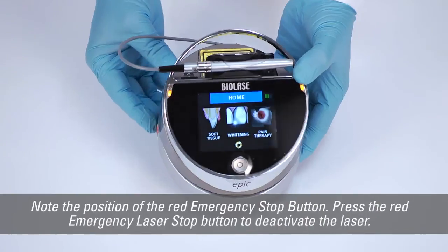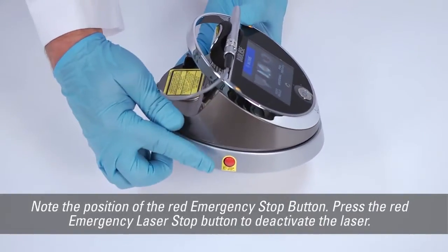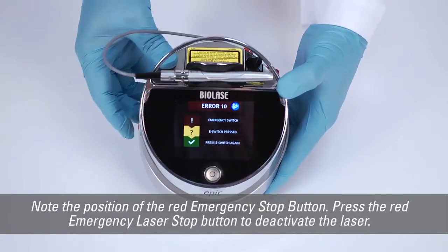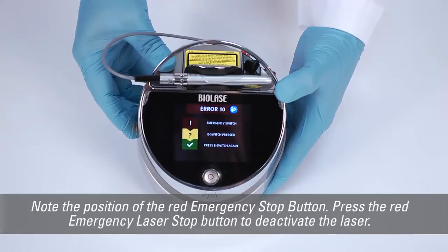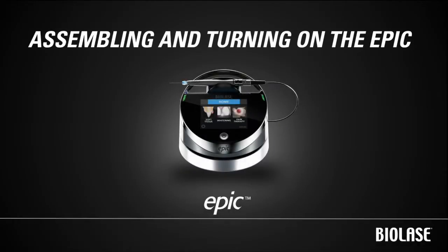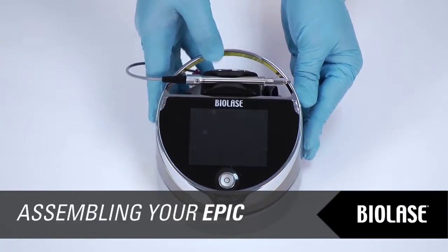If for any reason you need to shut off EPIC because of an emergency, note the position of the red emergency stop button. Press the red emergency laser stop button to deactivate the laser. Place the unit in a clean, dry, and well-ventilated area.